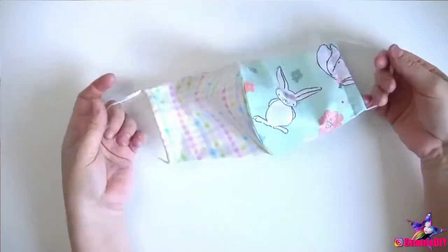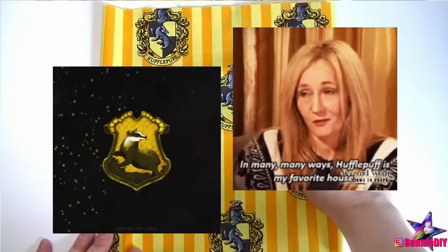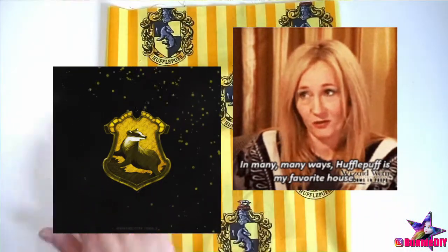Ta-da! All done! Now to make another one for my husband. We're both huge Harry Potter fans and die-hard Hufflepuffs, so he'll love this fabric.